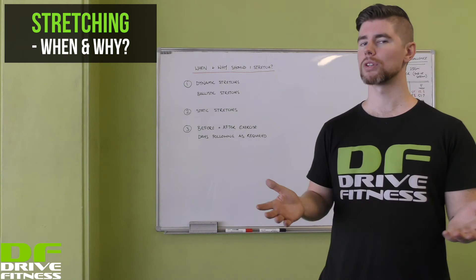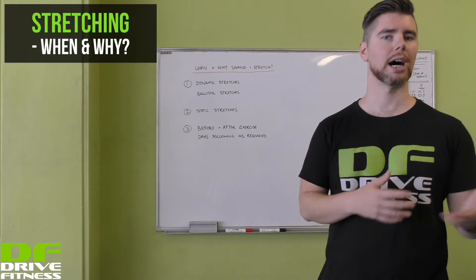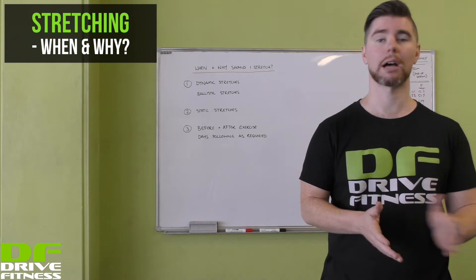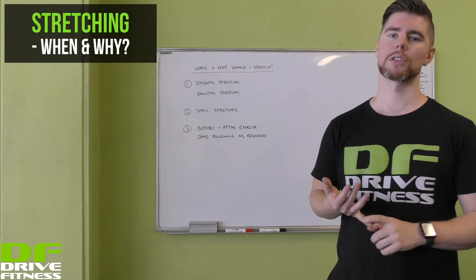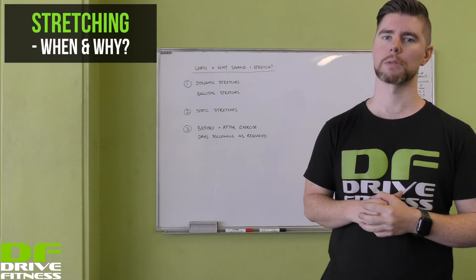The other option is more static stretches in the days following exercise. So if you're feeling quite tight or sore the day or couple of days after, static stretches are really good to help you with recovery — once again trying to get that blood flow and open up those muscles as much as possible.